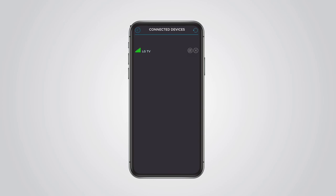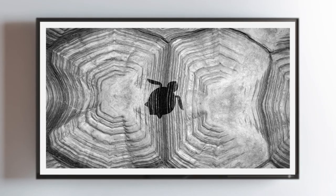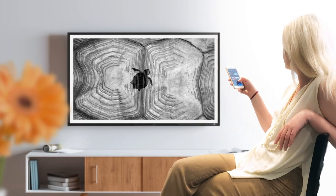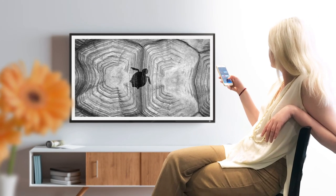VisioArt app needs to be open on the TV, otherwise the mobile app won't be able to detect it. That's it! Now you're ready to use VisioArt to stream artworks and images to make your living spaces more beautiful.